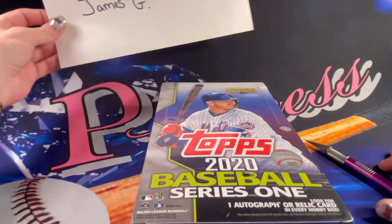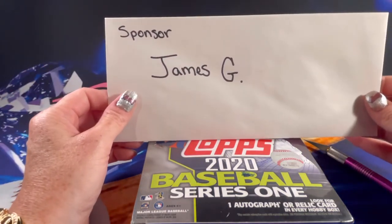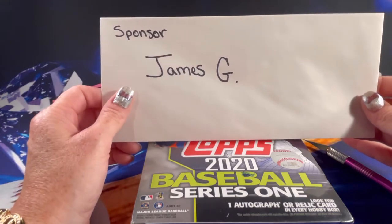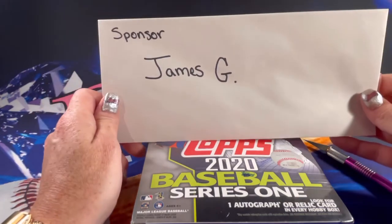The sponsor for today's video is James G. James G, you've been so supportive. I truly truly appreciate you. You're amazing and I truly truly thank you.